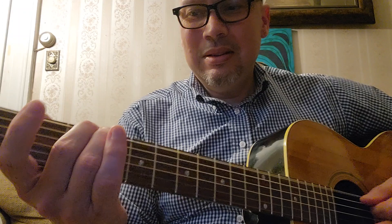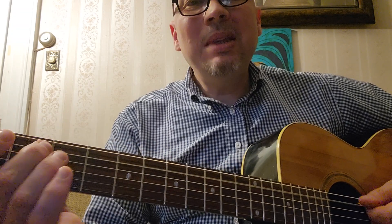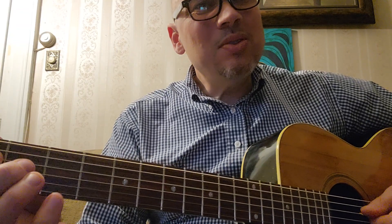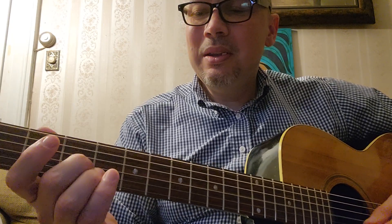It's not as bad on the G string, but check this — it's not supposed to do this. I'm not even picking the strings hard. A guitar is made to be played, and if you can't really play it, it's not useful. I didn't buy it to hang on the wall or something.